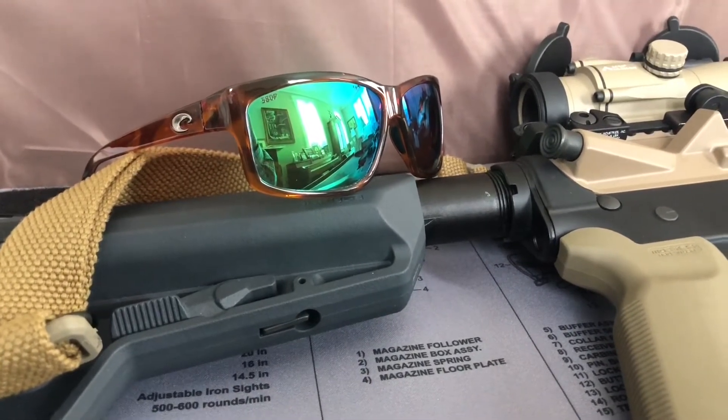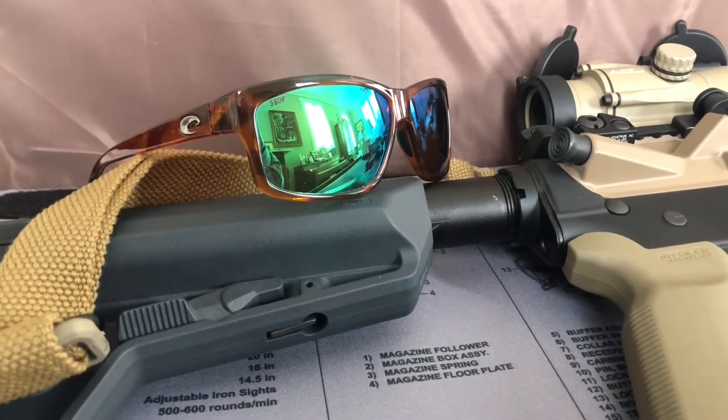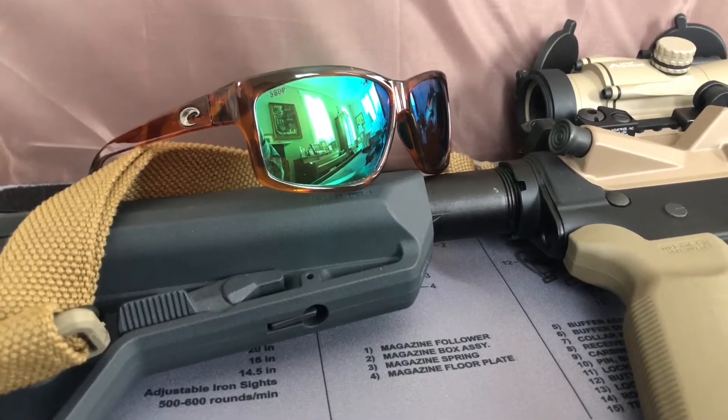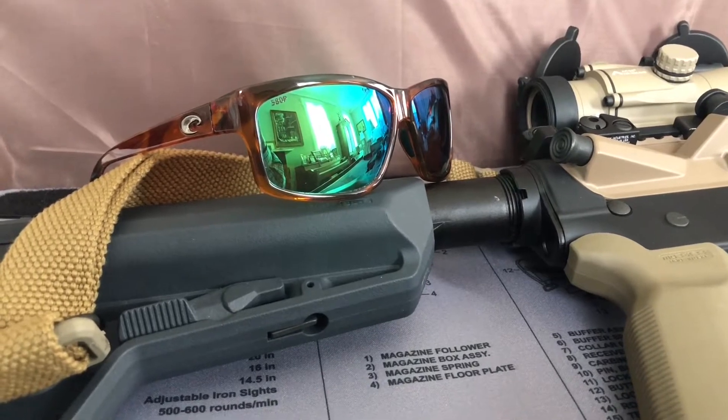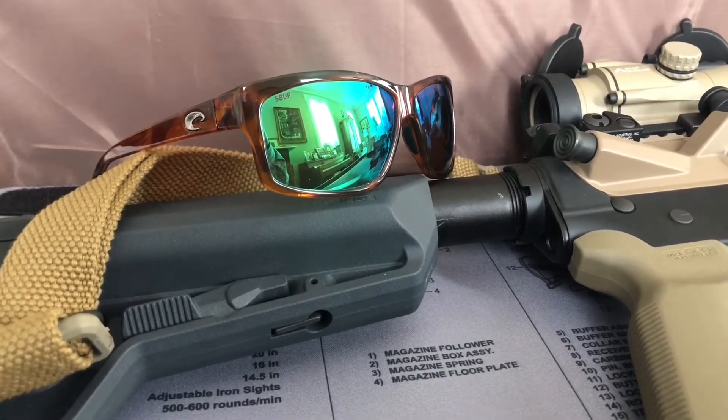I prefer to shoot at an outdoor range, prefer to shoot a rifle — those are generally only allowed at outdoor ranges — but I also just enjoy being outdoors. And I noticed on one of the web pages that they had Costa Del Mar sunglasses.